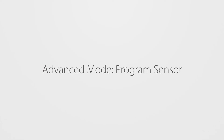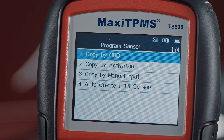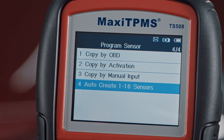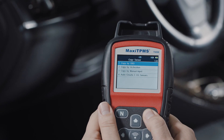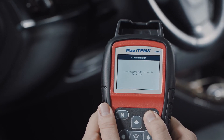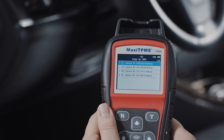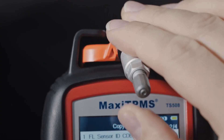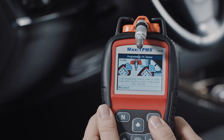For program sensor, besides the three sensor programming options in Quick mode, Advanced mode offers the additional MX sensor programming option: Copy by OBD. Press Y to continue and the TS-508 will automatically read sensor IDs from the ECU and display them on the screen. Place the MX sensor near the top of the TS-508, select one sensor ID, and press Y to copy the ECU sensor ID into the MX sensor.